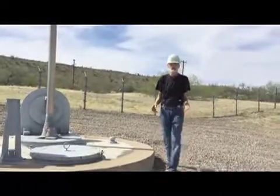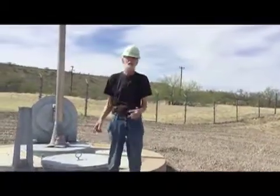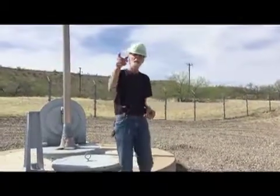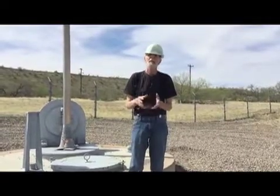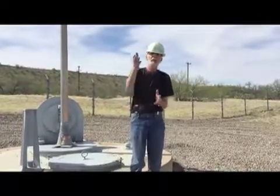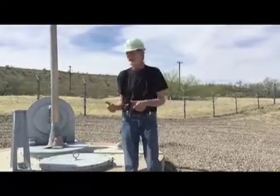I want to talk just for a moment about the hardened HF antenna. This is it right here. This acts as a backup antenna for the one out near the parking lot — that great big one that looks like a cage almost. You've probably seen it if you've been out here to the museum; it's hard to miss. That antenna would easily be destroyed in a nearby nuclear strike, so we have to have a backup, and this is it.